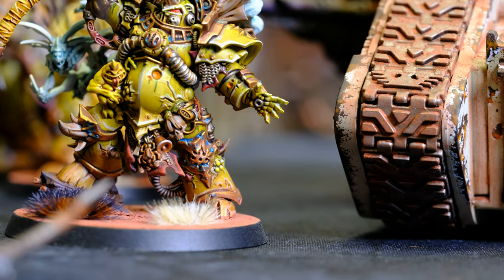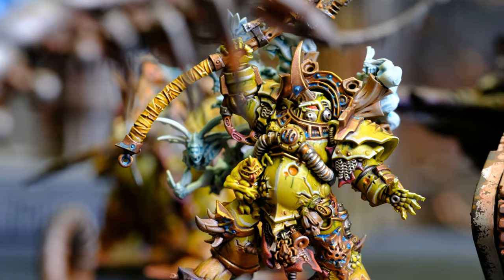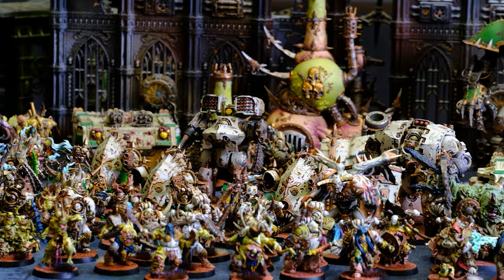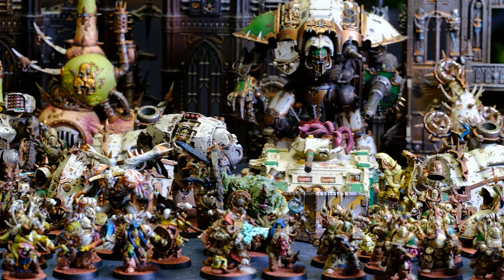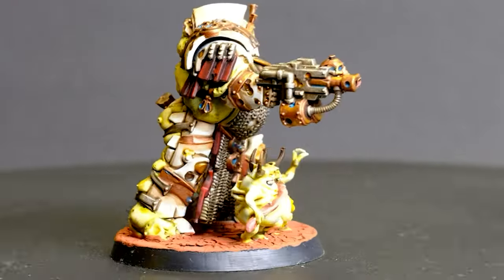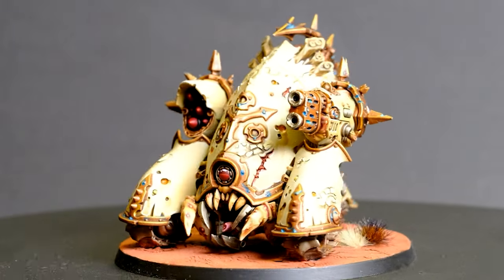One of the first videos I made for the channel was a fun showcase of my Death Guard army, and being brand new on YouTube I was blown away by how many people viewed the video and the support they offered. I'll add links to this video, but today is a great opportunity to talk you through how I like to paint my Plague Marines.